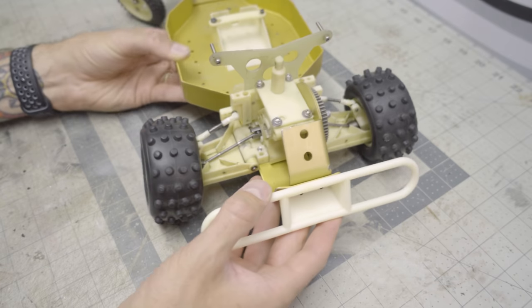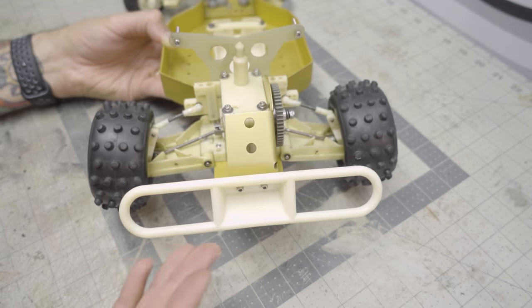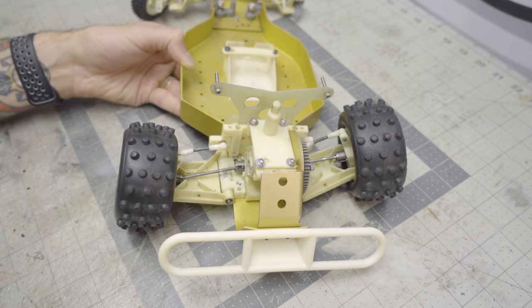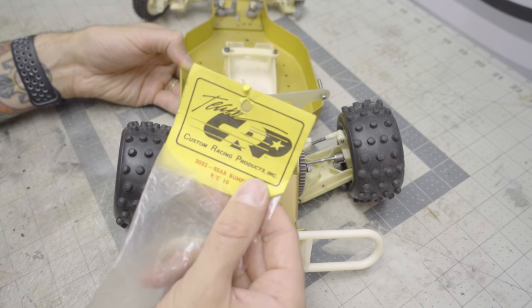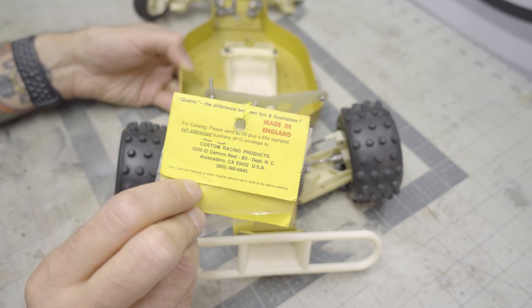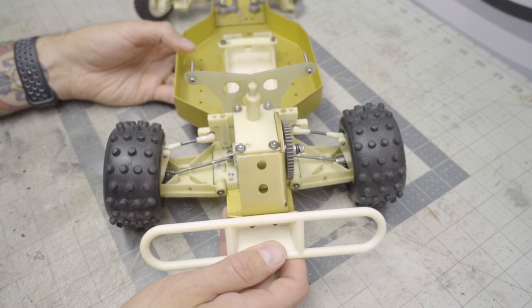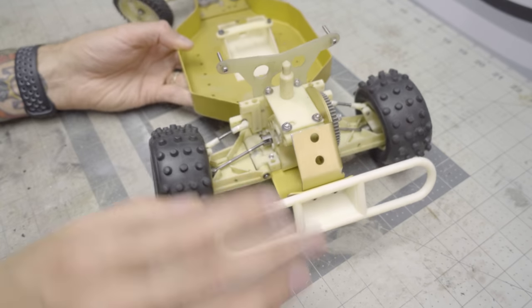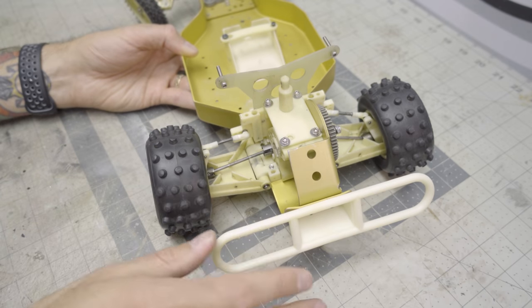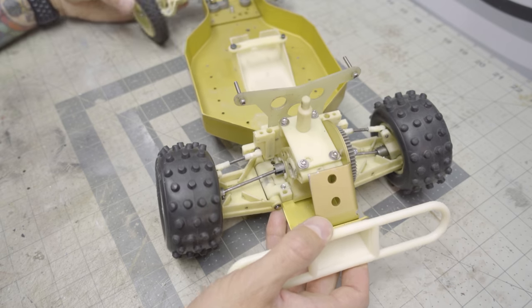One of my viewers sent me this cool CRP aftermarket rear bumper, which looks really neat and super vintage. It was in its original packaging — Team CRP Racing Products, custom racing products, made in England but from California. Quality: the difference between fun and frustration. It ties in nicely with the rest of the white plastic on the car. All the new hardware here is from RC Screws — they make a nice replacement collection.